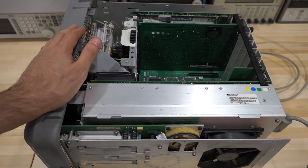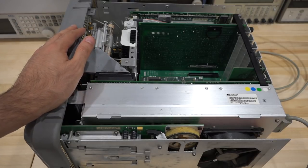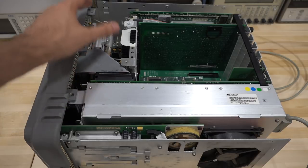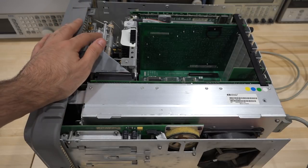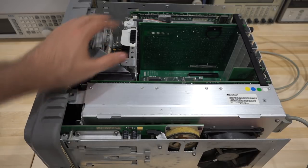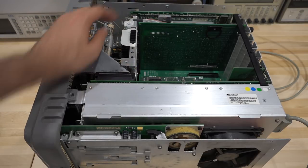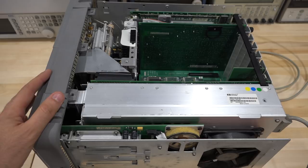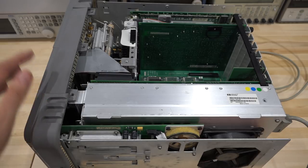I've taken it apart to save time — took the top case cover off, very straightforward. We can see all the components from last time: the front-end stuff, attenuator. This one actually has the front-end preamp option installed. The card at the back is the IF section, power supply, and a few other things. Most of the interesting stuff is actually at the bottom.